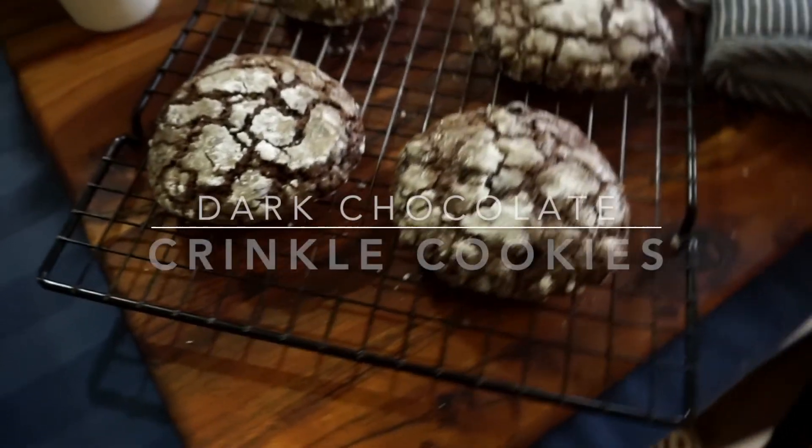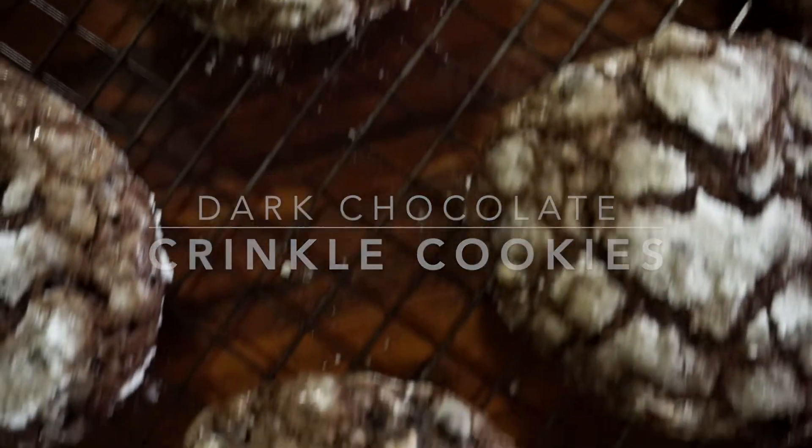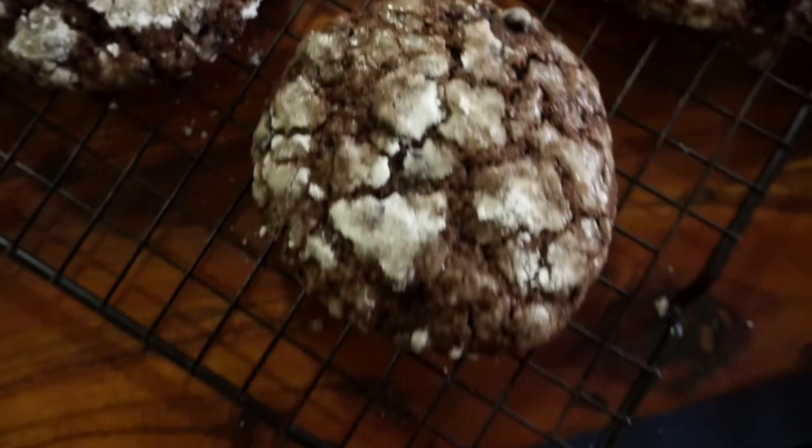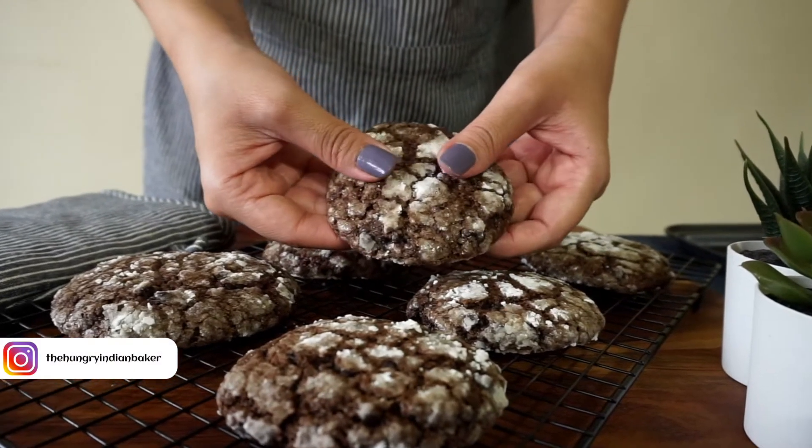Chocolate crinkle cookies — perfectly crisp outside and cakey inside. These are going to please your taste buds so much. If you don't know their origin, let us know in the comments.